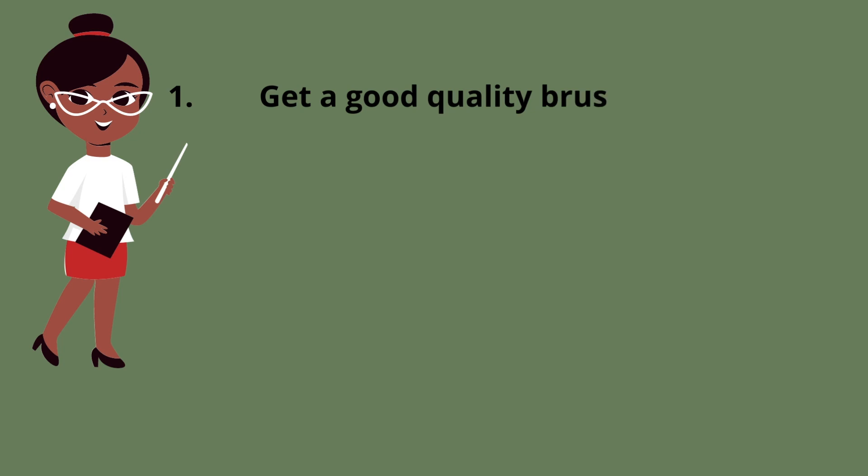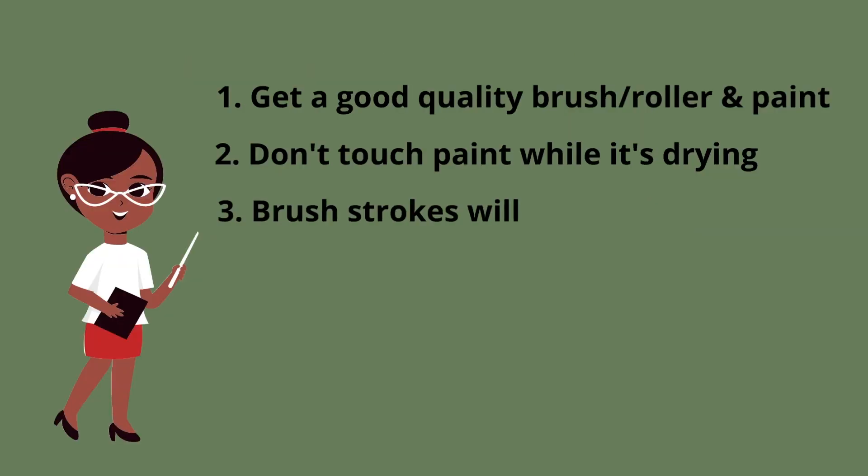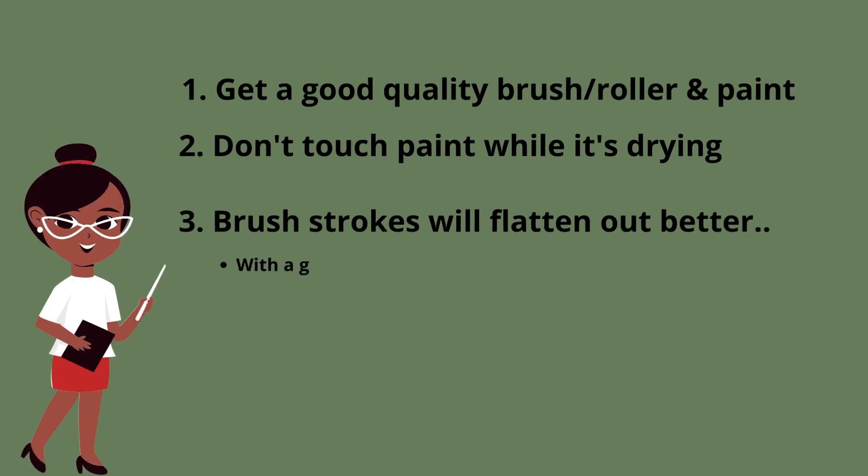Tip one: a good brush and good paint makes a big difference. Tip two: don't go over the paint while it's drying. Tip three: when you apply paint with a brush, at the beginning you will see some brush marks but they will flatten out as the paint begins to dry. This is given that you are using a decent brush and your paint isn't too thick.